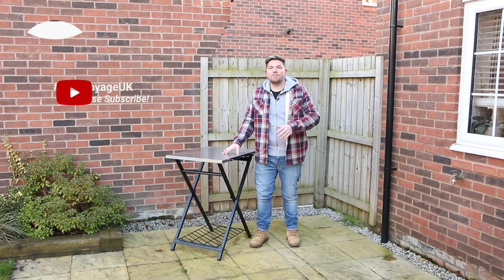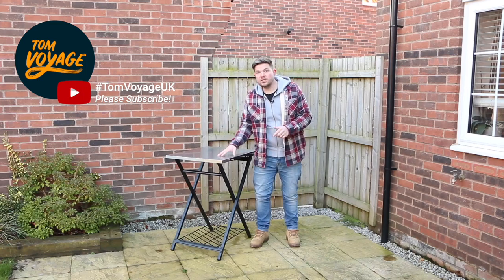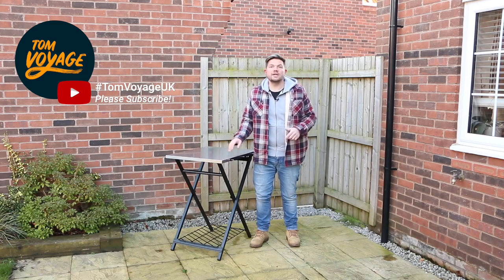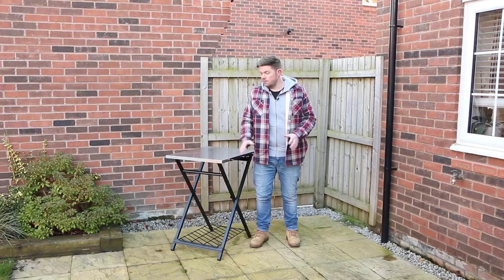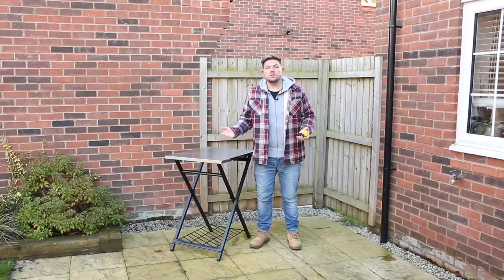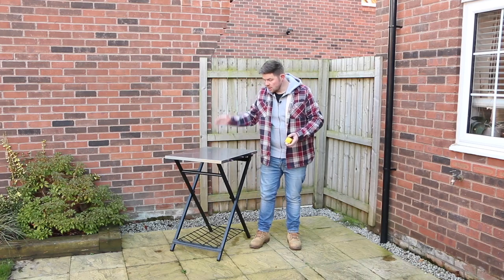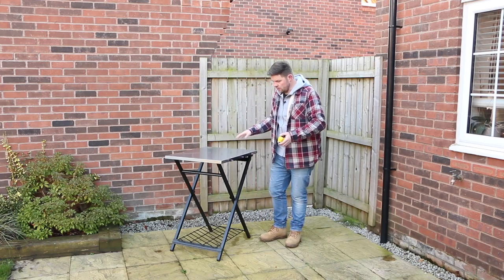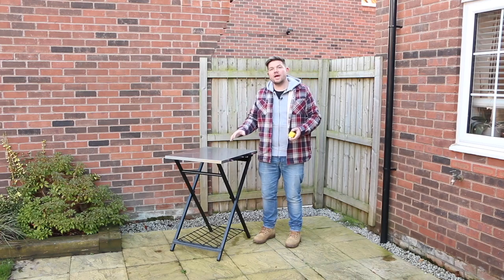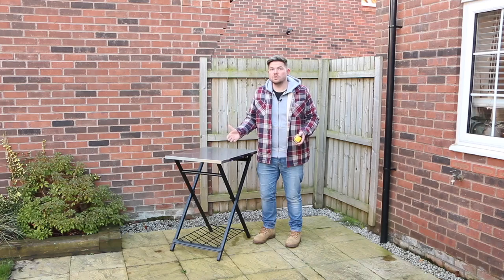Before we get started on the features of this table, if you're enjoying this video please remember to give me a like and a subscribe. If you wanted to purchase one of these tables for yourself, please use the link in the description — it doesn't cost you any more money but it helps me out with a bit of commission. So that's the table all set up — it was dead easy to do and took less than five minutes.